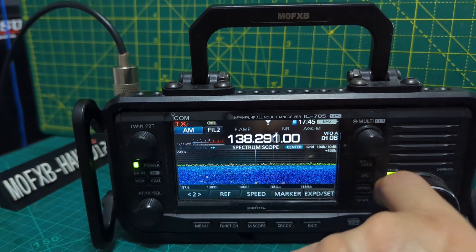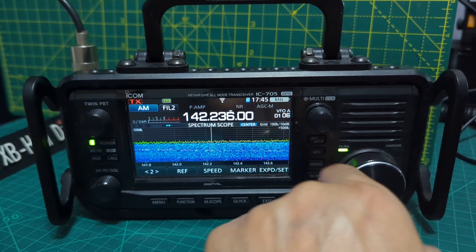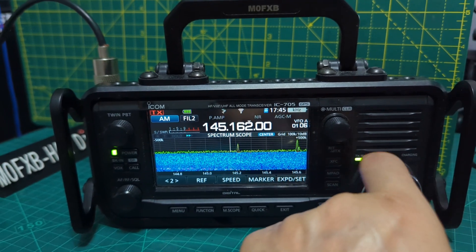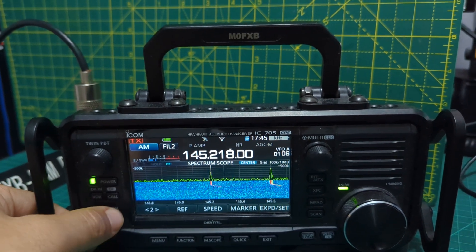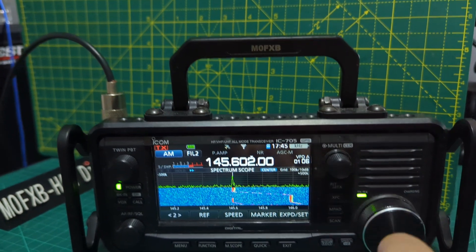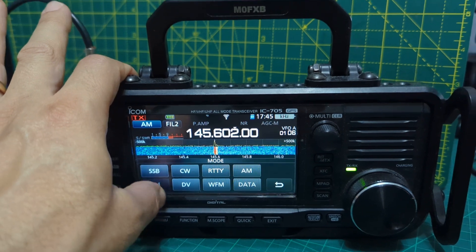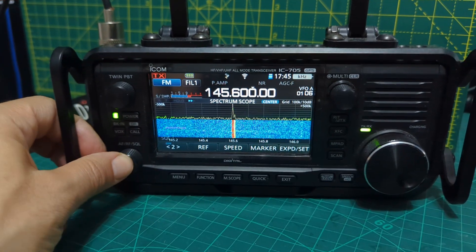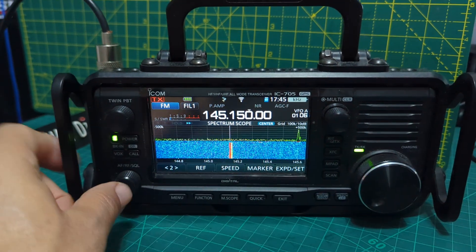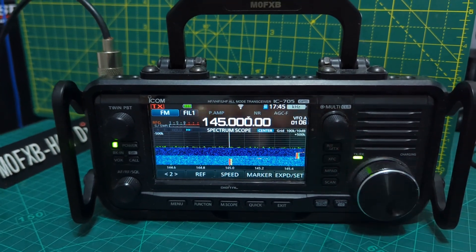We'll go to the two meter band and we're using a dual band collinear. Get the volume up. We need to get on FM. Let's use the amplifier now and check it on the input — the input is zero, so there's nothing there at all on the input.